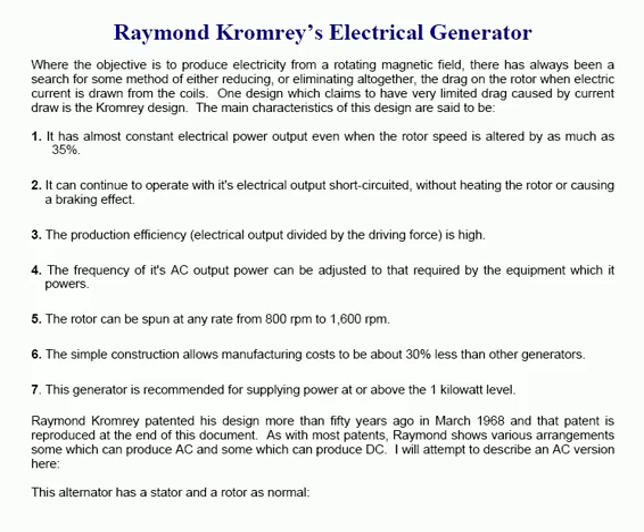Seventh, this generator is recommended for supplying power at, or above, the 1kW level. Raymond Comrie patented his design more than 50 years ago, in March 1968. That patent is reproduced at the end of this document. As with most patents, Raymond shows various arrangements, some which can produce AC and some which can produce DC.